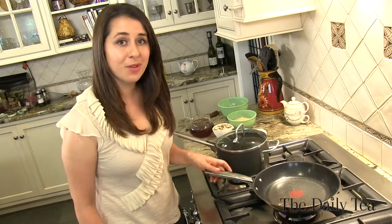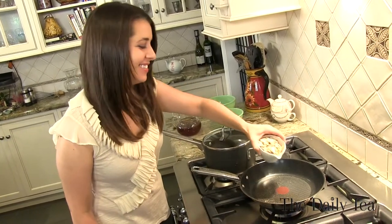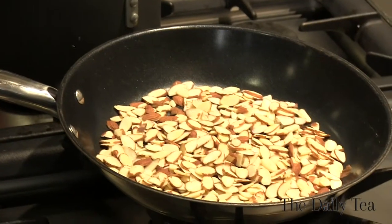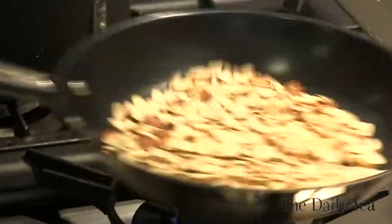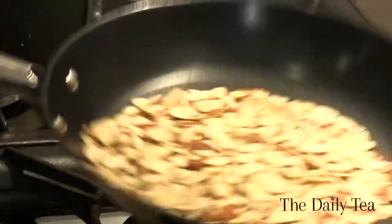We're going to toast our almonds over medium-low heat. Just pour them right into the pan. This is going to add a bit of crunch to the couscous and a really lovely toasted almond flavor. Just swirl them around so they don't burn, and wait until they just start to lightly brown.